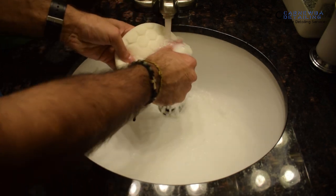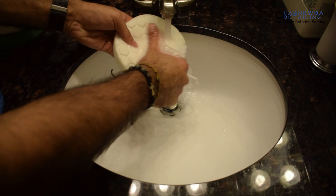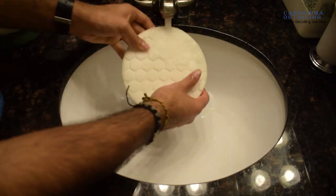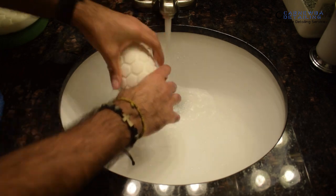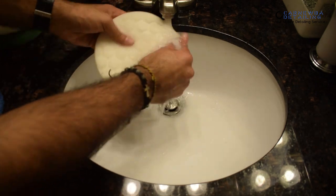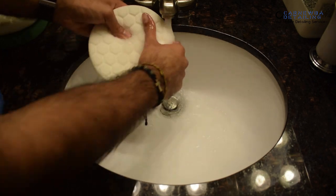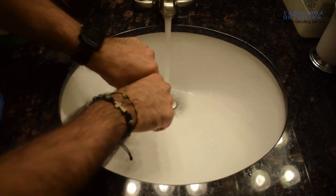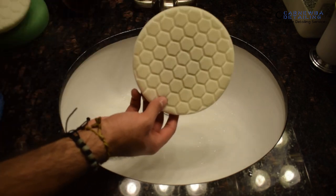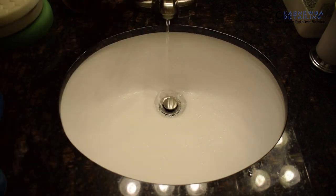As you go through your cleaning process, you'll notice that some pads might be a little bit more difficult to clean out compared to others. Just remember, because some pads are more dense than others, that is why it's more difficult to clean. But generally speaking, just go through this process and you'll be pretty much set when it comes to cleaning out your foam pads, whatever pad type it is.